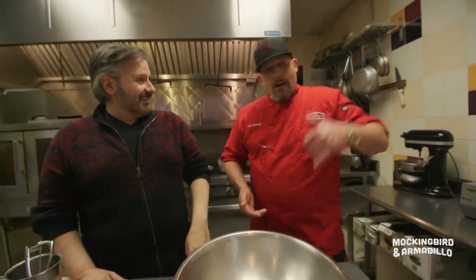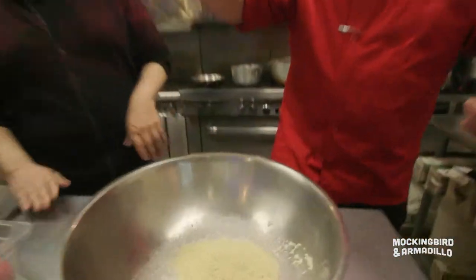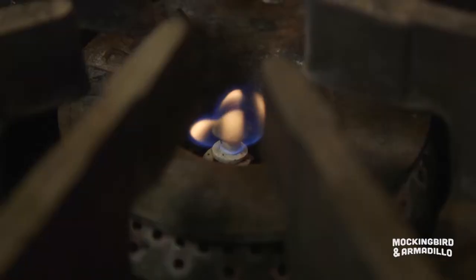We're making meatballs on a Sunday. Uncle Carly calls — he's coming over with Aunt Nelly and the kids. More bread. What do we do? More bread. Now we got ten more meatballs. Bring the family, everybody's eating. Every day I smell that smell and it just brings me back to being a kid.